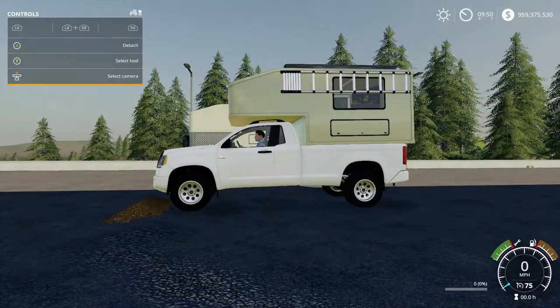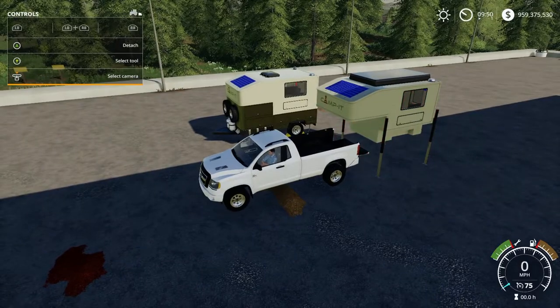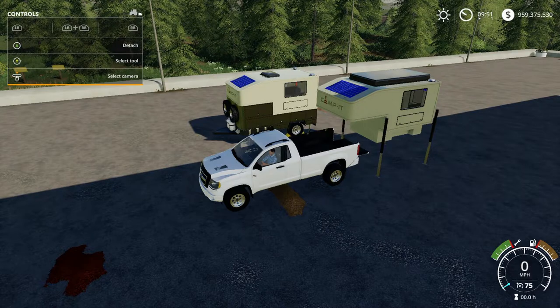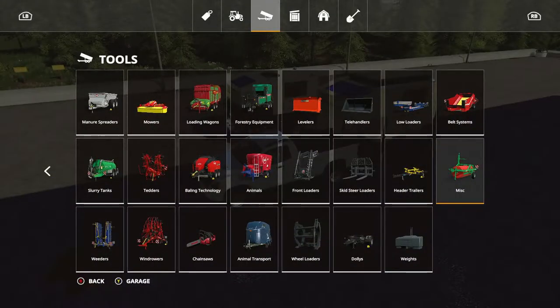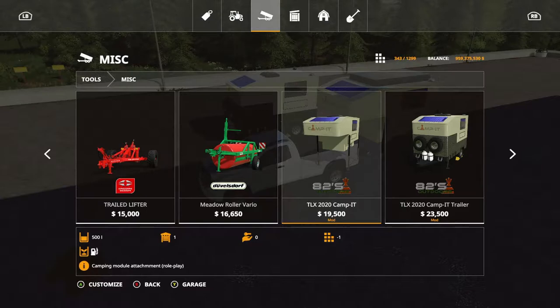This is more of a role-playing attachment versus a functional attachment. In order to get this you're gonna need the TLX truck pack. You have two types of camp items: the Campit and the Camping Trailer, and you can have both attached to each other. It's located under Tools, under Miscellaneous — here you have the Campit and then here you have the Campit Trailer.